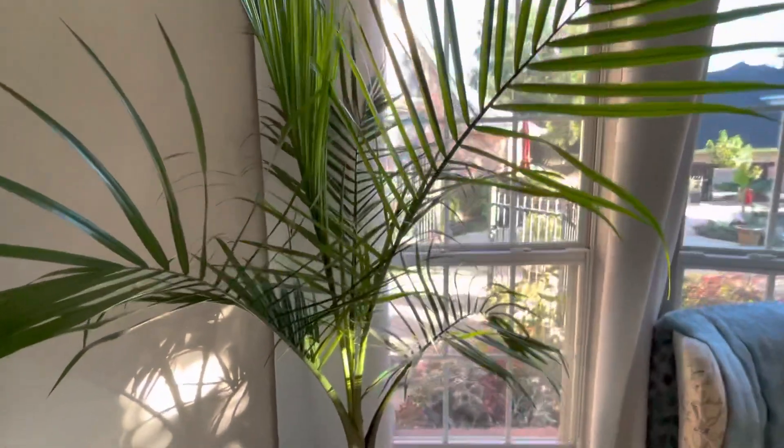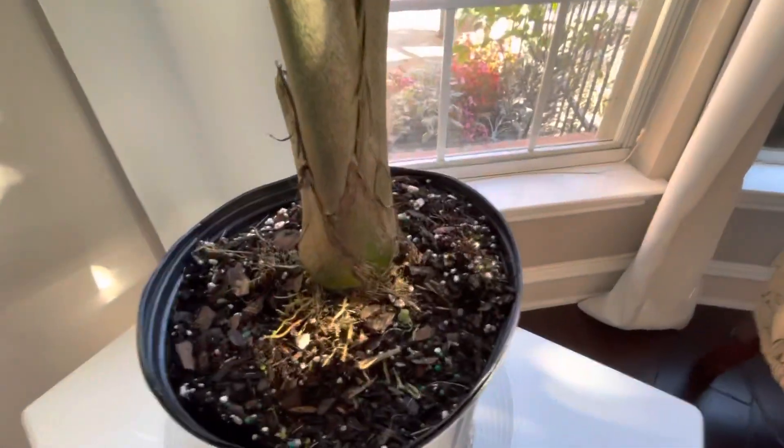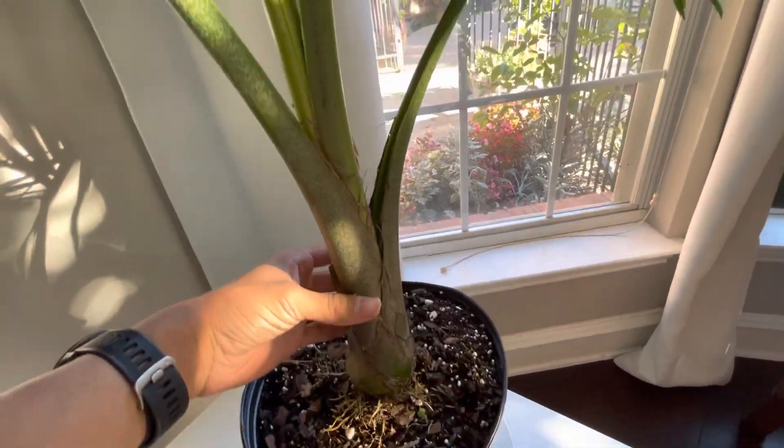This is our new houseplant. It's a majesty palm, in a container here — I just bought it. It has a nice central trunk, a single trunk majesty palm.